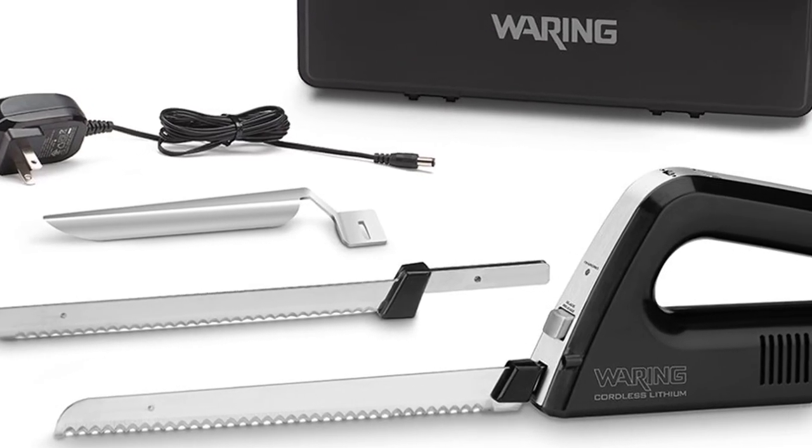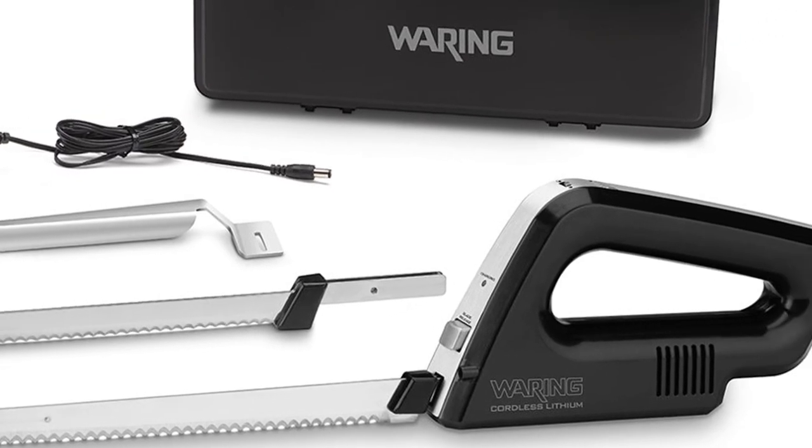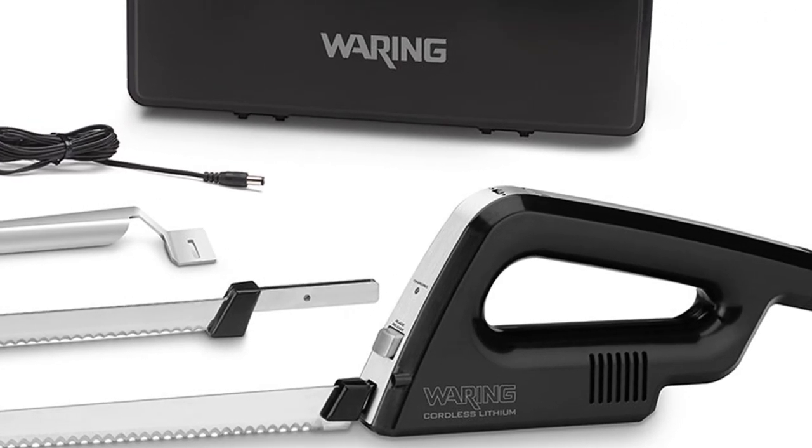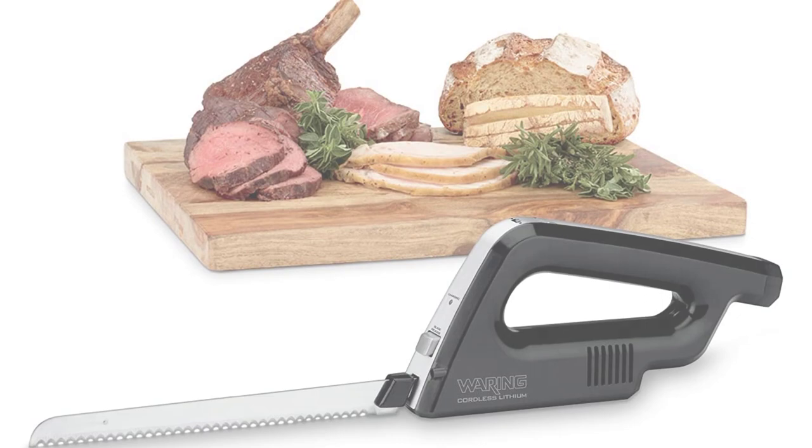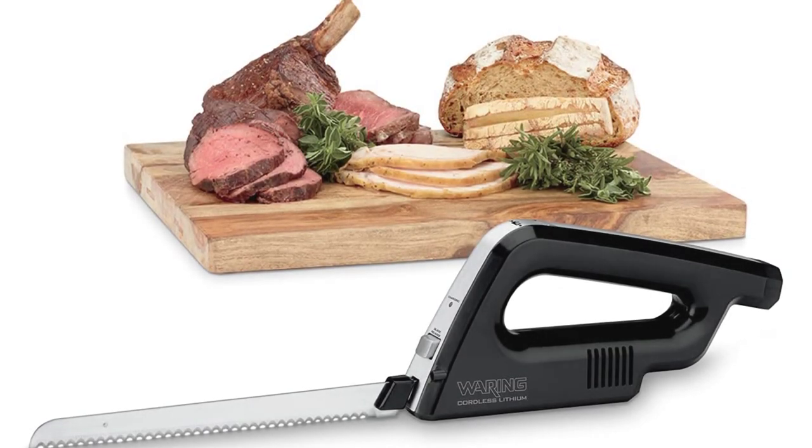The WEK200 features a bread blade and a meat blade for making even slices. Both are easy to use and easily moved around. There is a built-in LED light so you always have ideal clarity. The price tag is nothing to worry about because you are getting the best cordless electric carving knife on the market.